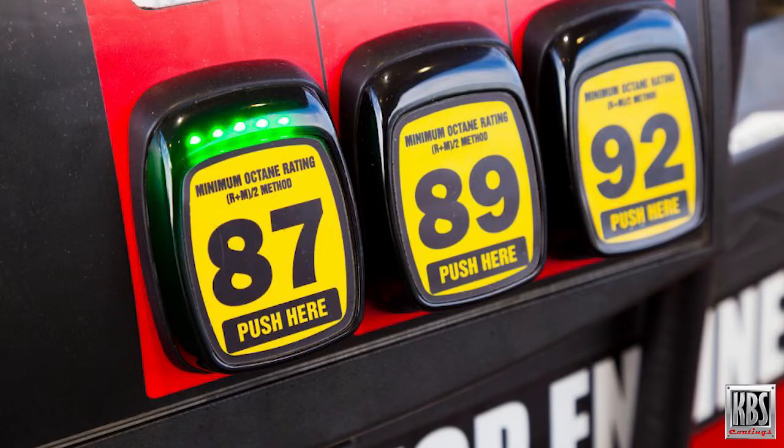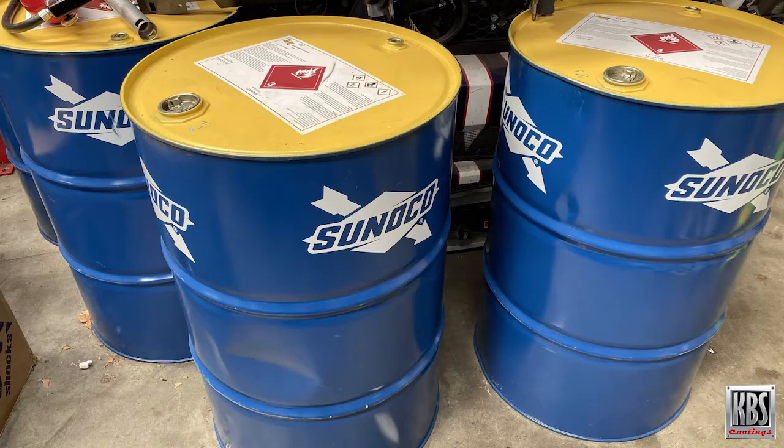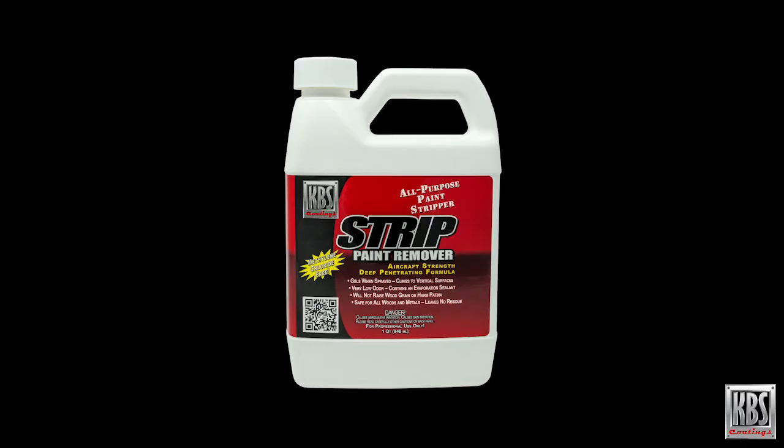Gold Standard is perfect for use with regular gas, E85 and other ethanol blends, racing fuels, diesel fuel, and biodiesel fuel. Please note, if needed, KBS Strip can be used to remove previous tank coatings. This is done before using the three-step system.